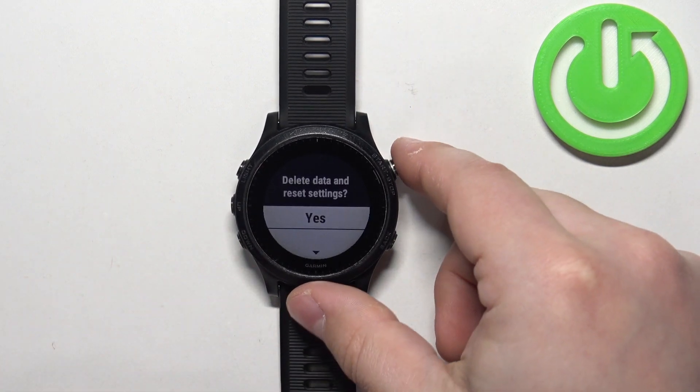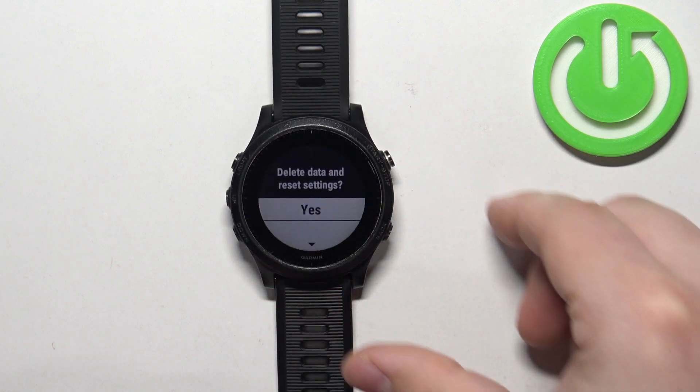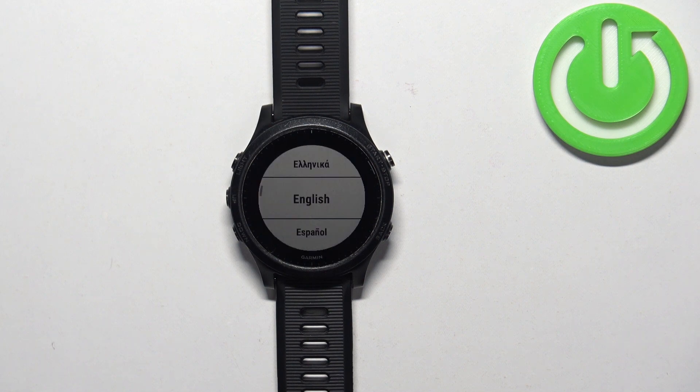Then press the down button to continue. Select the Yes option and press the Start button to confirm and start the resetting process. Once you see the list of languages on the screen, it means that the factory reset is complete.